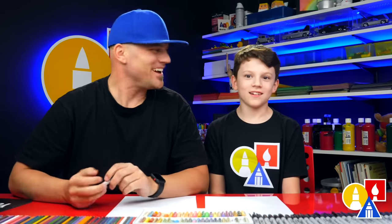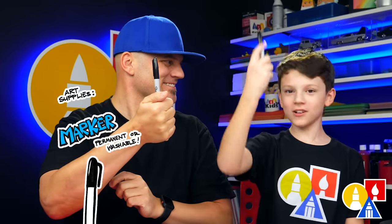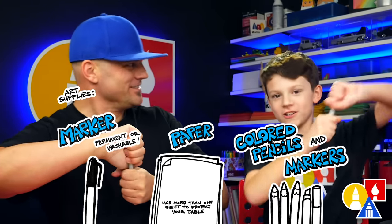Hey, my friend's here and I'm going to draw a Halloween puppy. We're going to draw a puppy dressed up as a witch. What do we need for this lesson? A marker, some paper, and something to color with. Are you ready to start?